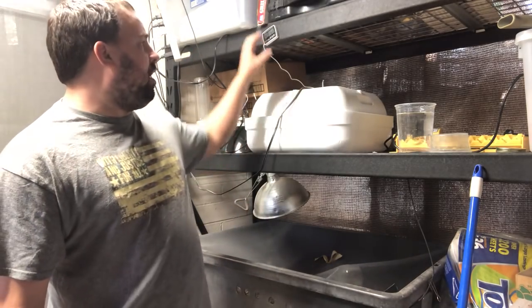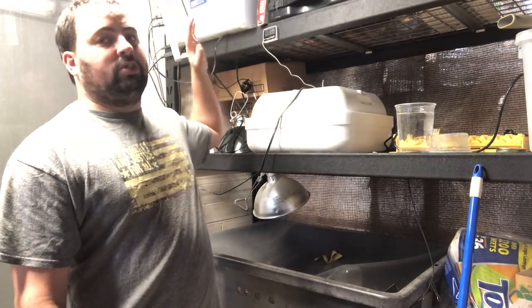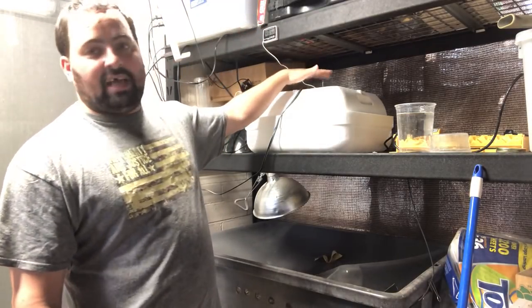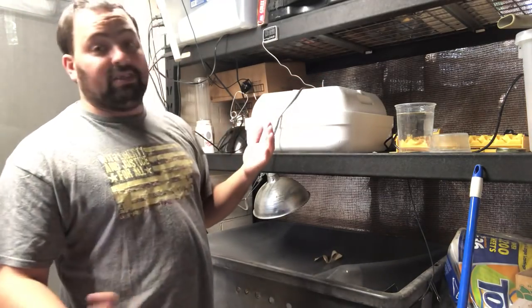I've got my incubator set up. I plugged it in yesterday and my temperature is already correct. Once you've set these, as long as you tighten everything up and don't knock them around, it's a one-time set.